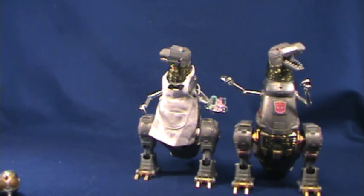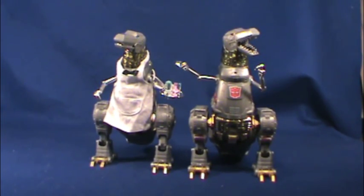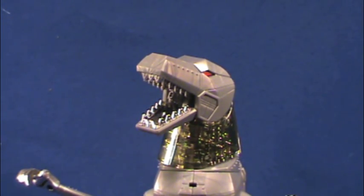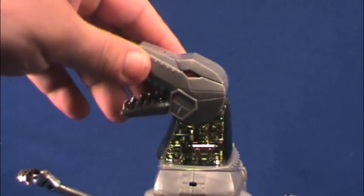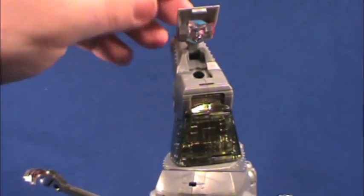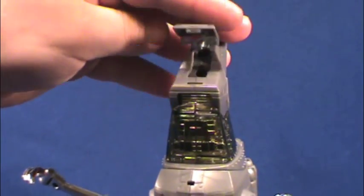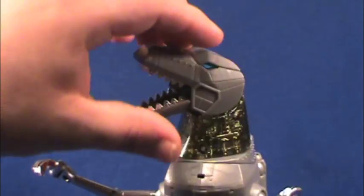Grimlock does come with a crown that's used in robot mode. Both versions have the choice of cartoon or toy accurate eyes. If you want red, you have red — you lift up this piece on his head, and inside you just turn these around and snap into place. Now you have blue eyes. Really easy to do.